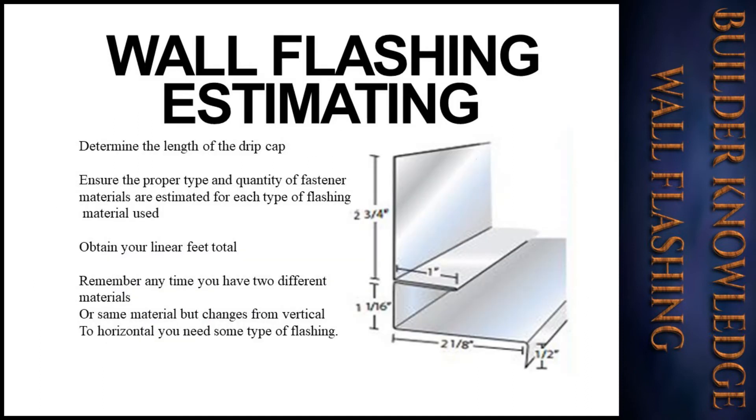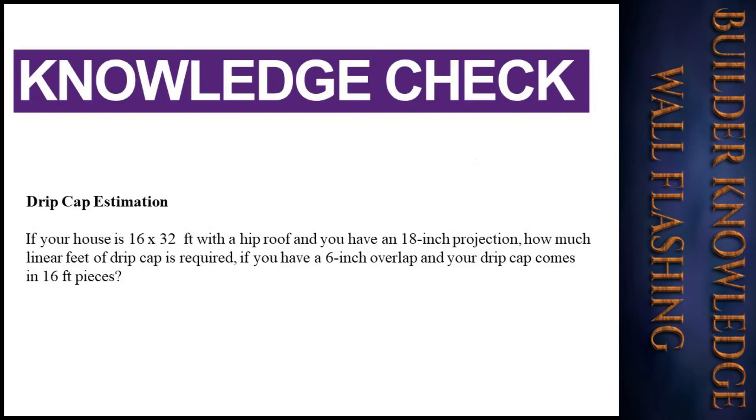You will need to determine the length of the drip cap and ensure the proper type and quantity of fastener materials are estimated for each type of flashing material used. Then obtain your linear feet total. Remember: any time you have two different materials, or the same material changing from vertical to horizontal, you need some type of flashing.